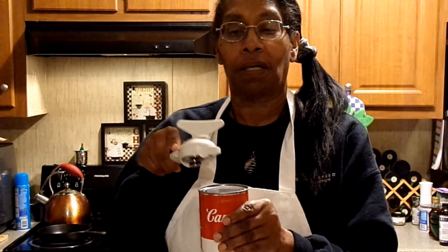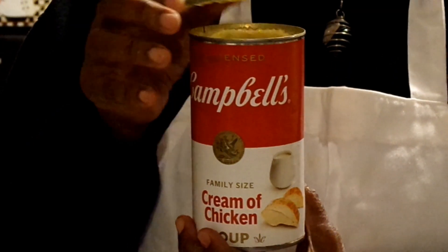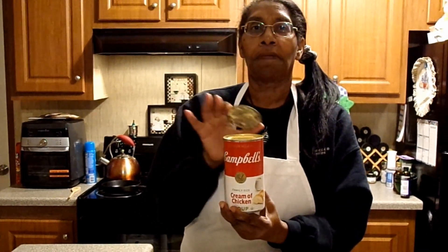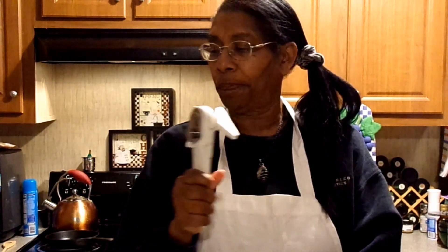This can opener is from Pampered Chef. You put it on the can, go around the edges, and then you take the top off — and look, no cutting edges! This is great if you have kids in the kitchen so no one gets cut. This is a very good tool to have — a great can opener from Pampered Chef.